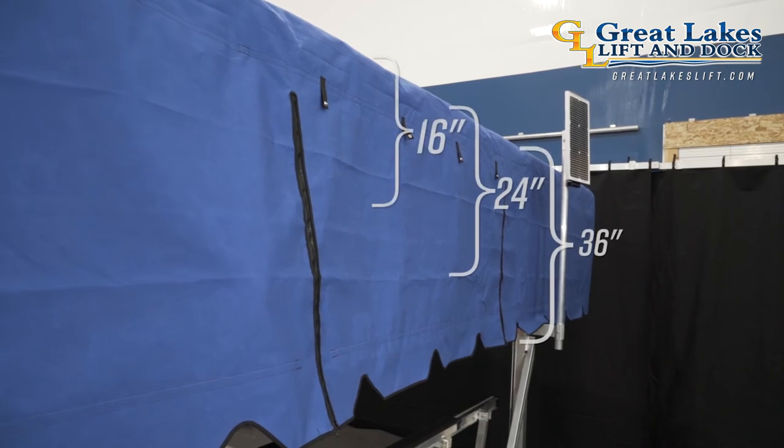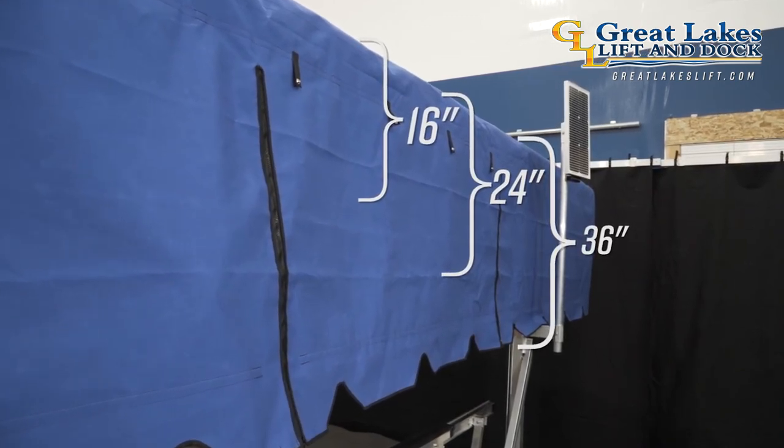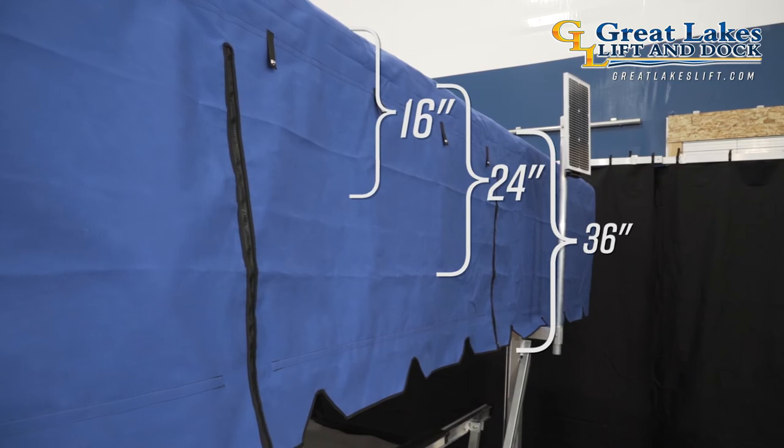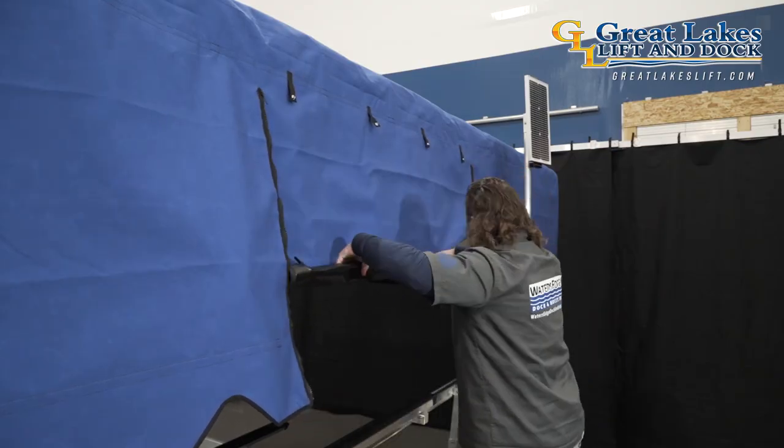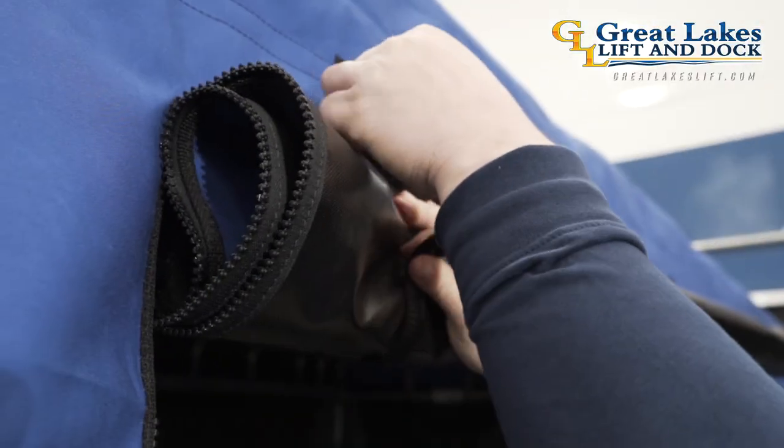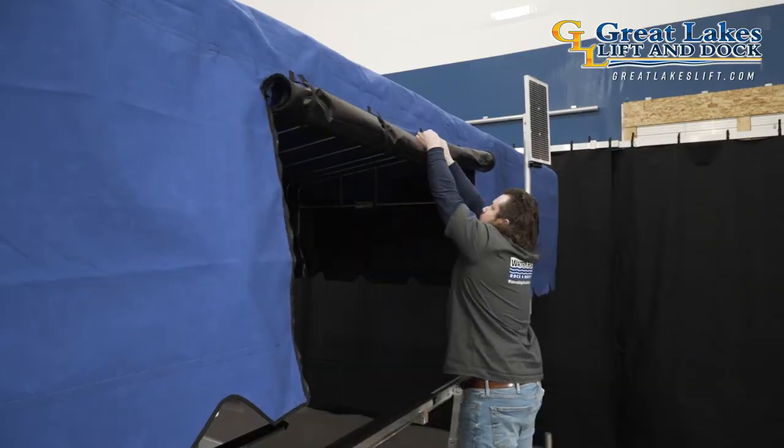You do have the option to upgrade to a 36 inch side skirt, which gives you even further coverage to your watercraft. Add a rear and side entry door with a roll-up snap option, and now you have the ultimate combination of protection and ease of entry to your watercraft. For more information or to find a dealer near you, visit GreatLakesLift.com.